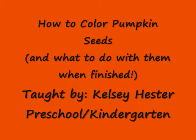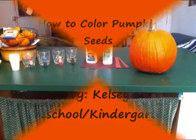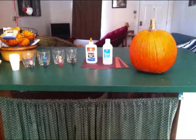Hi, my name is Kelsey and today I'm going to teach you how to color pumpkin seeds and what to do with them when you're finished. To begin, these are the materials I have set out, including food coloring, rubbing alcohol, and a baked pumpkin.